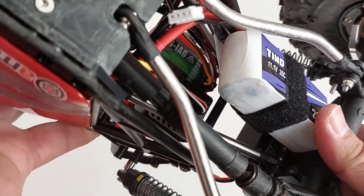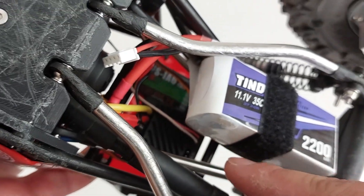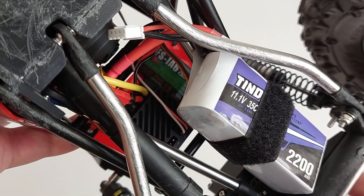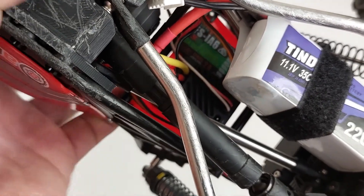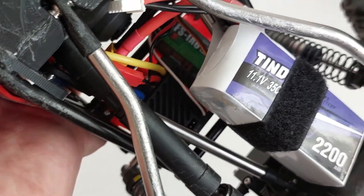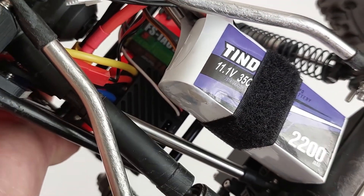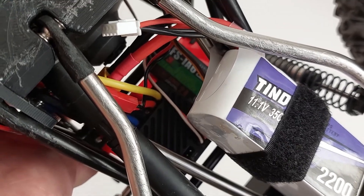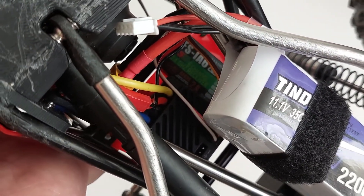The ESC is the ISDT ESC 70, and this is actually a really nice part for a really cheap price — around $24. In my opinion it's actually better than the Hobbywing 1080 because it has a lot more programmability. The app is a bit finicky but the Bluetooth worked fine for me with no problems.